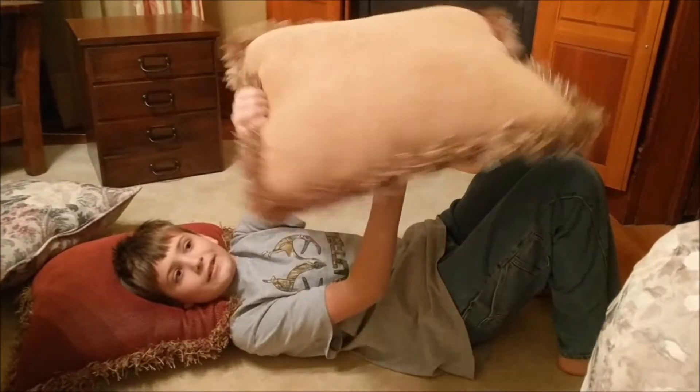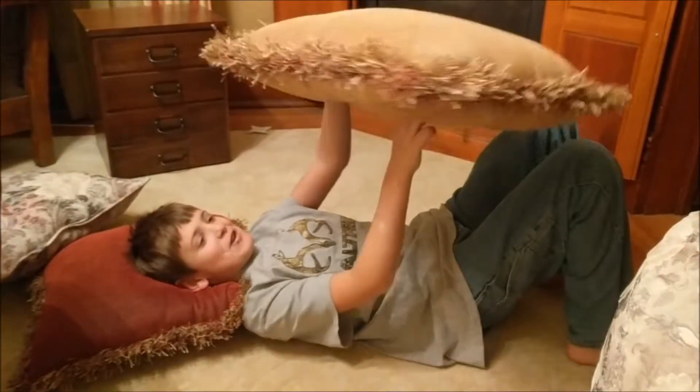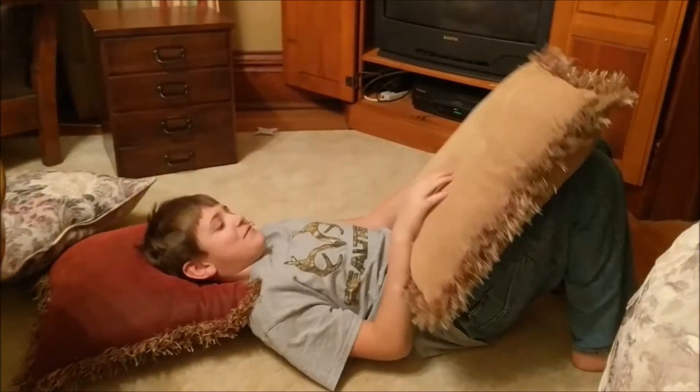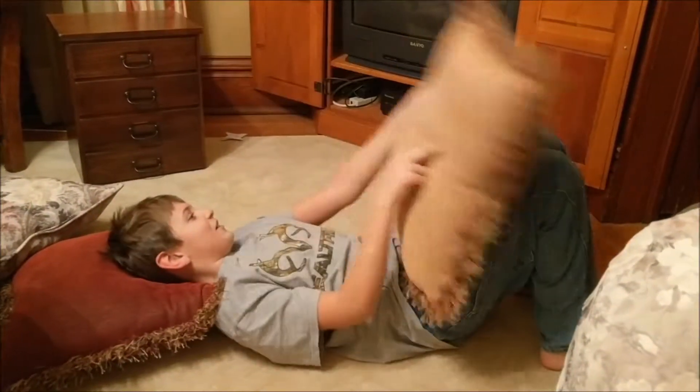Okay, this is my nephew, Bill, and he has an amazing trick. Tell us about this trick, Bill. Well, it's pretty much just something that I know how to spin on my finger for a pretty long time.